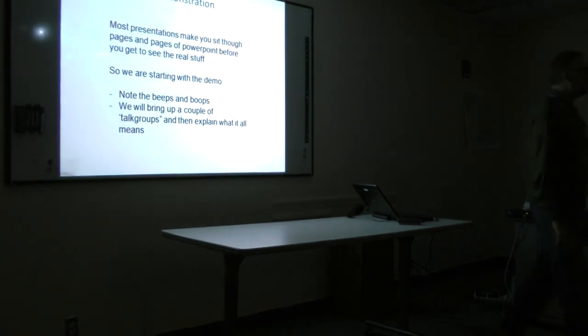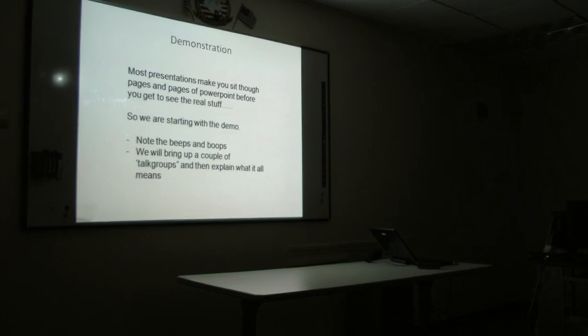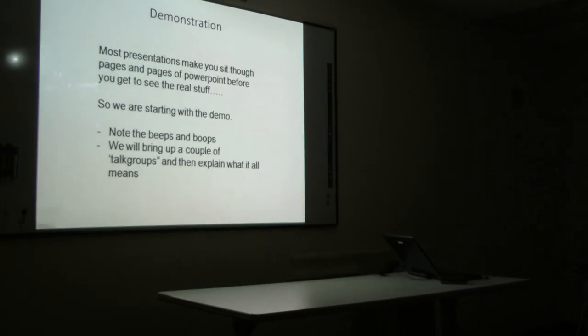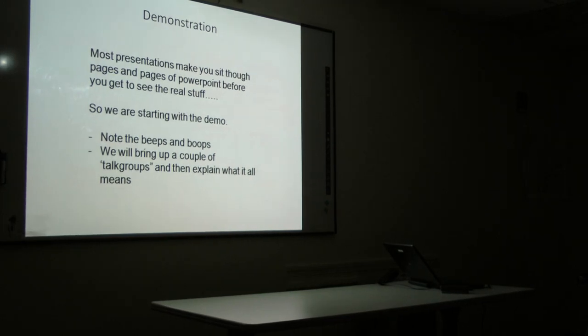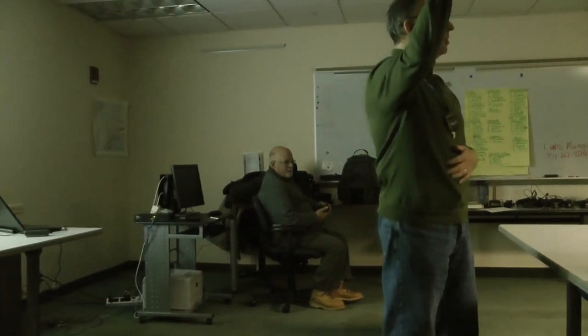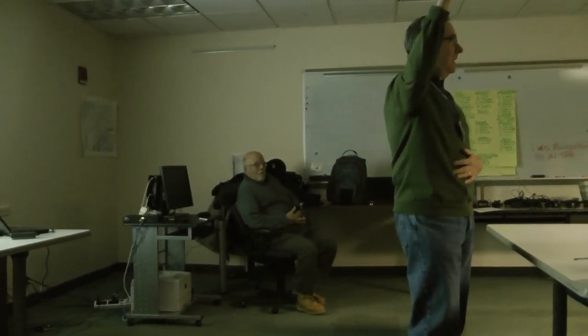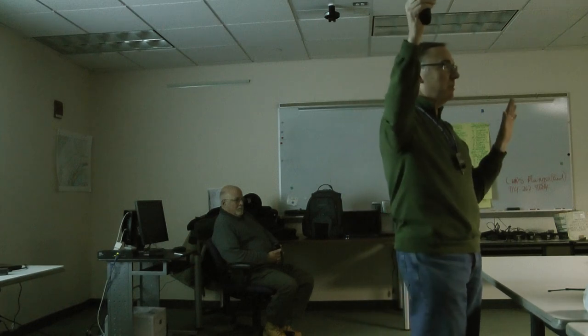I thought we would start with a quick demonstration, because usually you have to wait until the very end and you're bored and sleepy. We'll just do a quick demo of DMR. You guys now have a repeater up at Sterling that's converted to DMR. It's on the Aries network, and we'll talk about the two different networks. What's interesting about DMR is that because these are commercial radios, when I key up — when I do the push to talk — you're going to hear a tone. If you don't hear the tone, you can't talk; it means the radio hasn't synced up with the repeater.